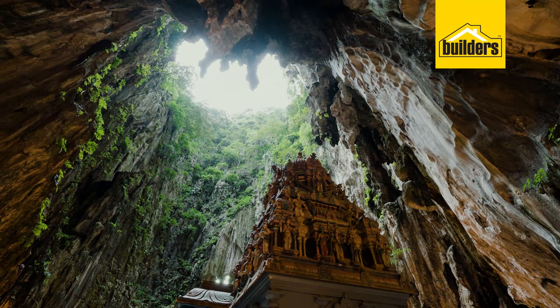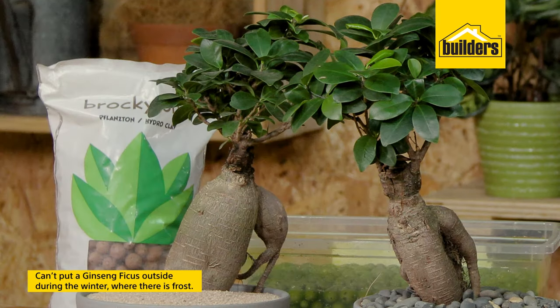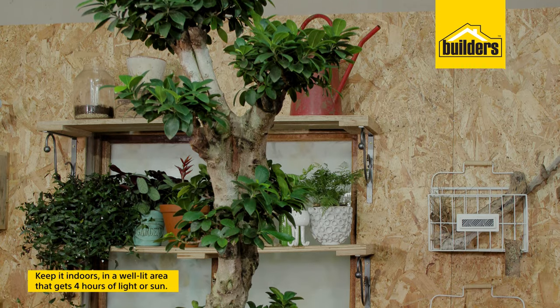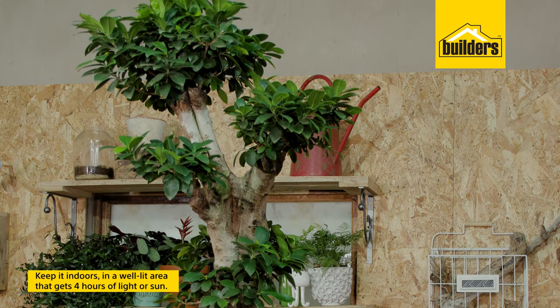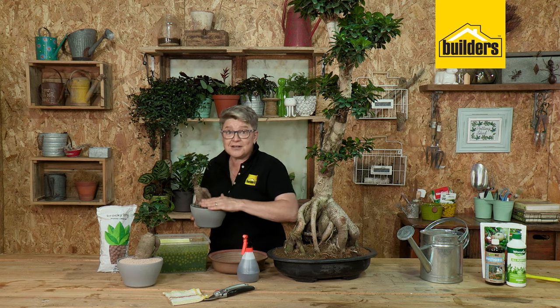Think about Malaysia — hot, humid. So you can't go putting your beautiful little fredlet, the ficus, outside during the cold of winter. It is going to frost and it will die. So take it indoors and keep it in a well-lit area that gets at least four hours of light or even sun during the day.